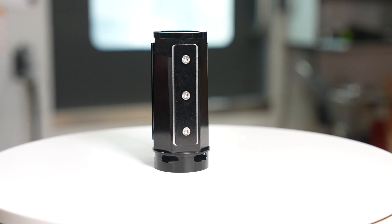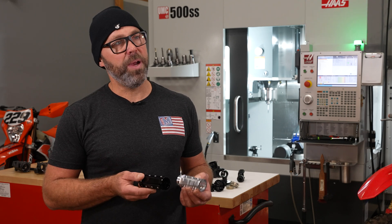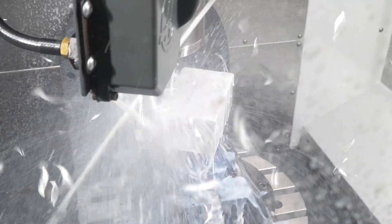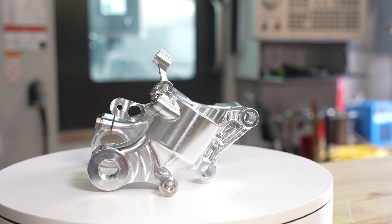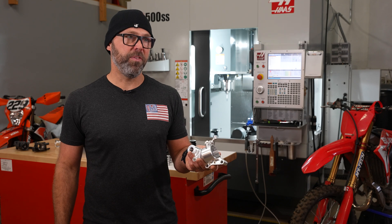This product would have been almost impossible to make if we did not have this capacity in-house. On the UMC 500 you're going to get to see the machining of the Yamaha Tenere fork lug, which is a new product for us in the adventure market. We have a complete 49 millimeter fork that we're producing, and this is one of the first articles coming off the machine.